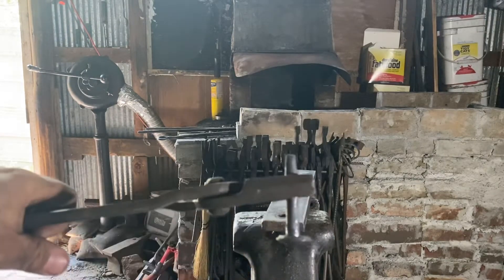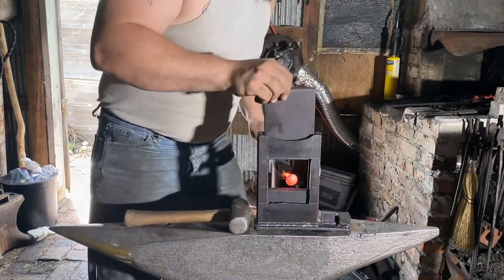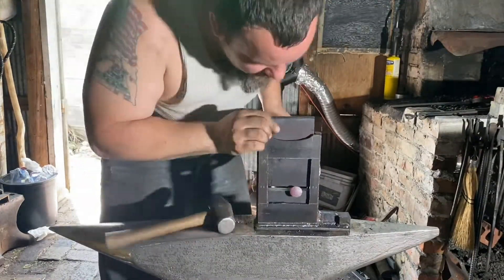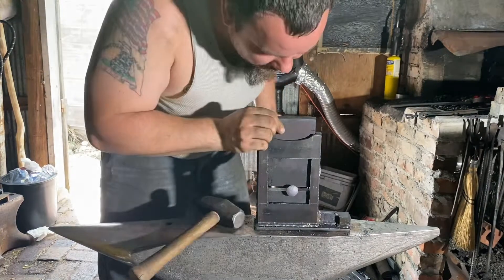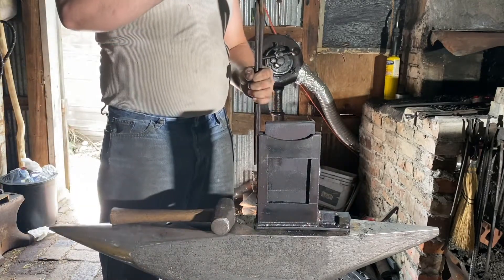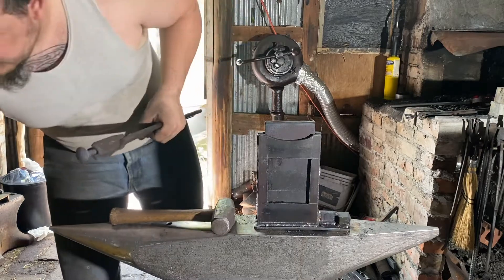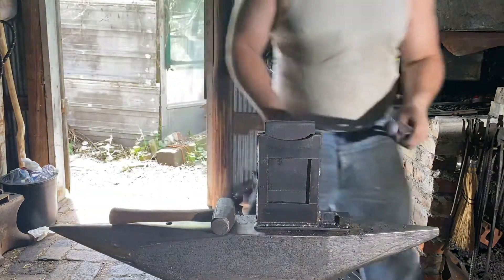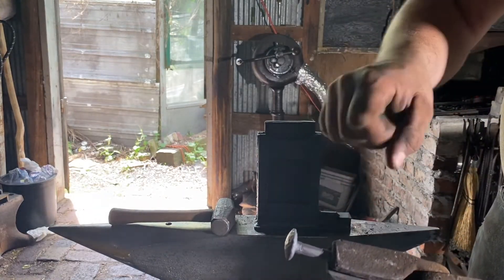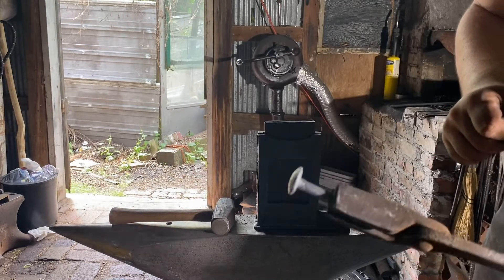Now we're going to neck some of this down to 7mm for tapping using the guillotine tool — neck it down to 7mm-ish. We'll take our calipers and check. We are at eight and a half millimeters right now, so we'll just keep repeating that until we have 7mm. Then we can file it nice and smooth, make sure the smooth part fits into the hammer nicely and glides freely, and we can work on the head and thread the shank.